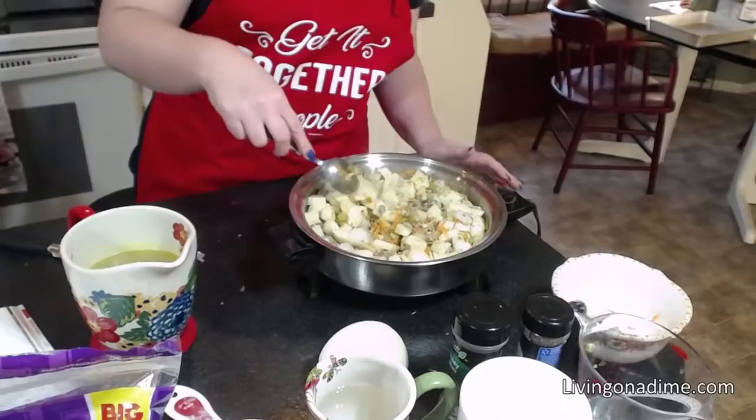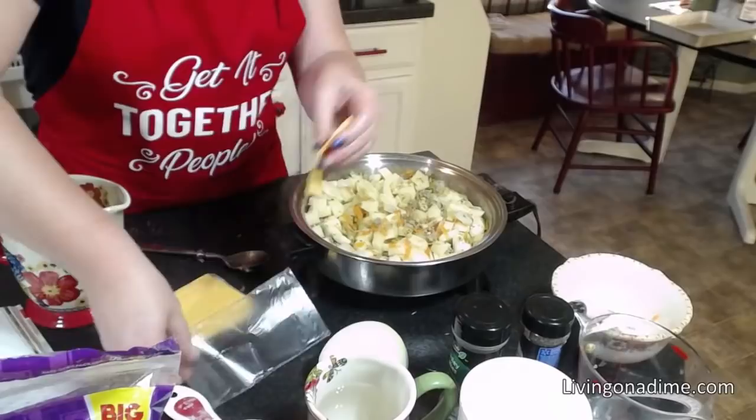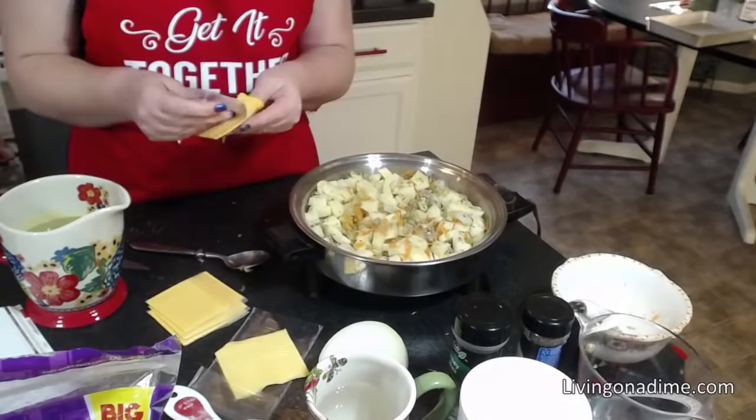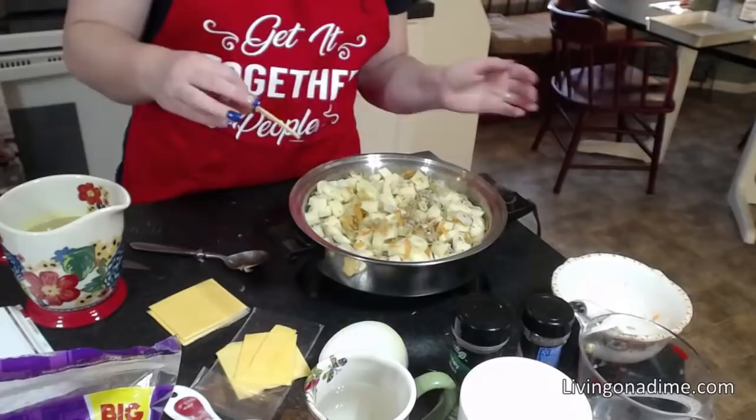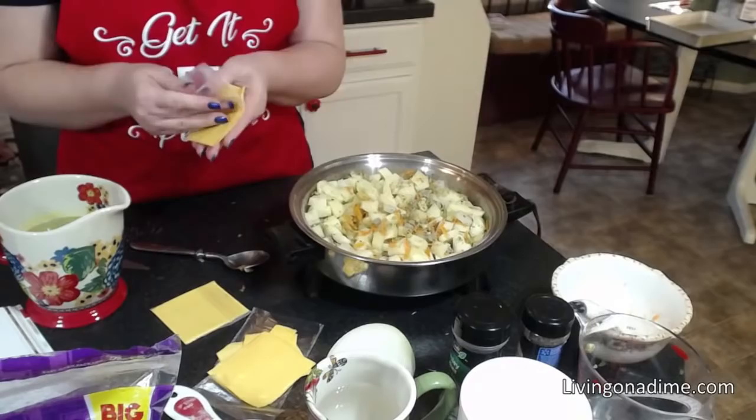Lisa says red potatoes are the bomb — they are so good. I just absolutely love them. Have you ever heard of the potato diet? I would love to go on that diet. I would go on a potato diet tomorrow.